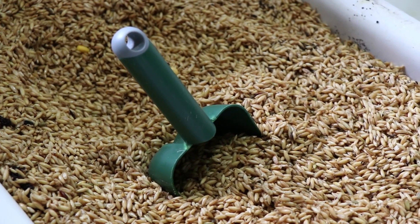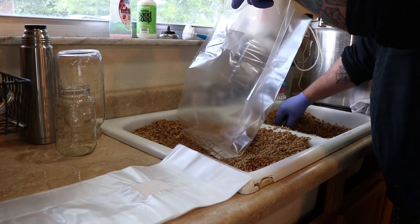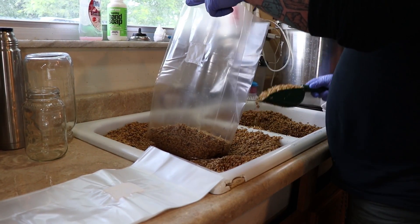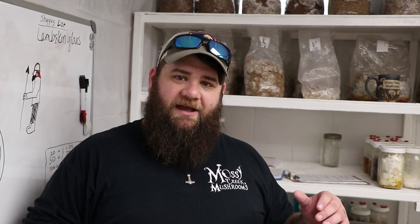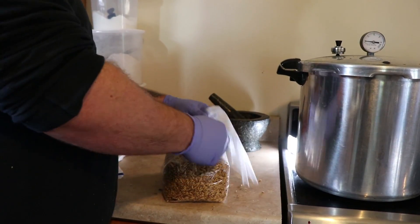After that, we'll take our trowel, scoop, or whatever you're using — hands, bear paws, I don't care — and start pouring your grain into bags. You can weigh this out or you don't have to weigh it at all. We weigh it out because we want to make sure that when you guys order five-pound bags you get five-pound bags. If you're just using it for yourself, you don't really have to weigh it — you can eyeball it. Once it's bagged, we fold the gussets up really nice and crisp, tuck them under the bag, and then they can be loaded into your pressure cooker.